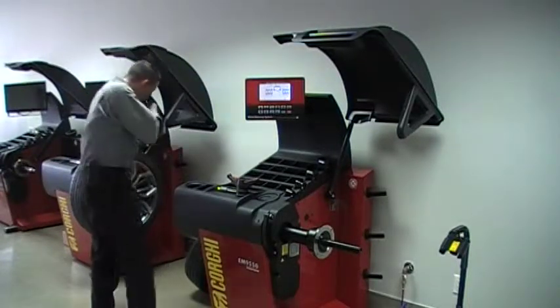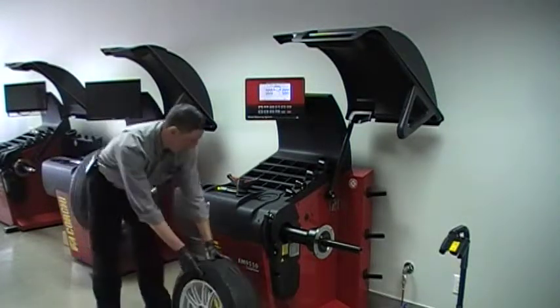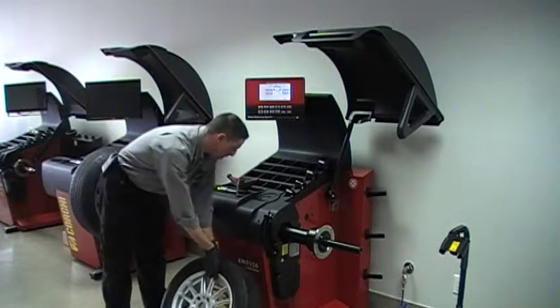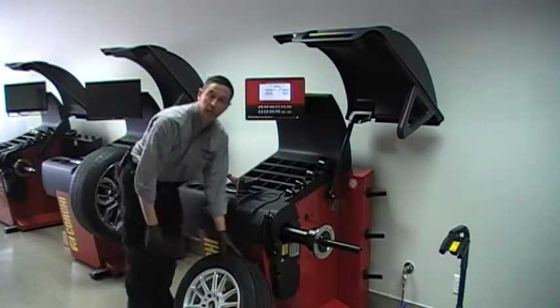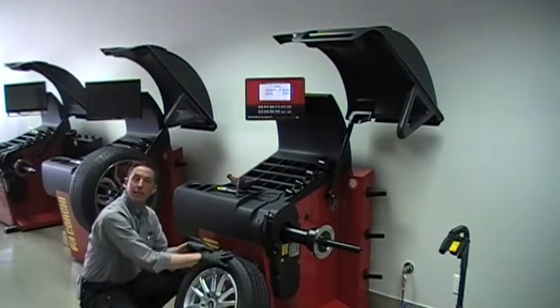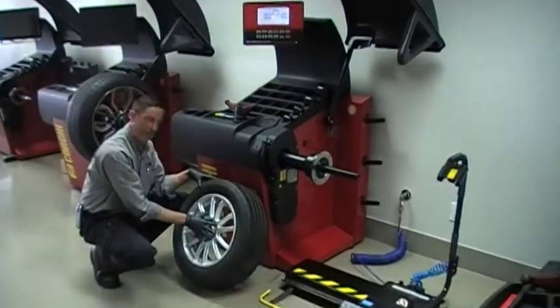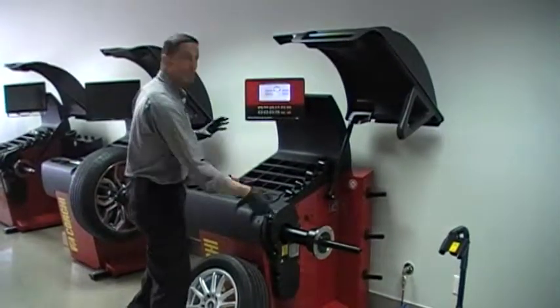To do so, we will need an average sized wheel — average could be 14, 15, 16 — a nice round wheel with a tire on it. Provided the assembly is nice and round and not extremely out of balance, we'll be fine. The only reason we need that is to provide inertia once the spin has begun.